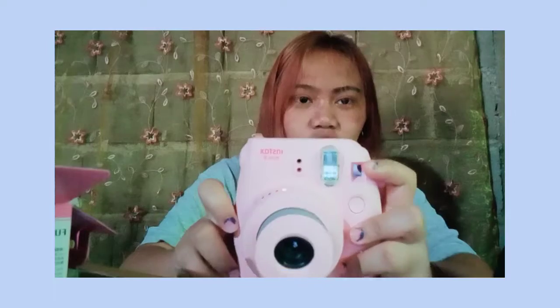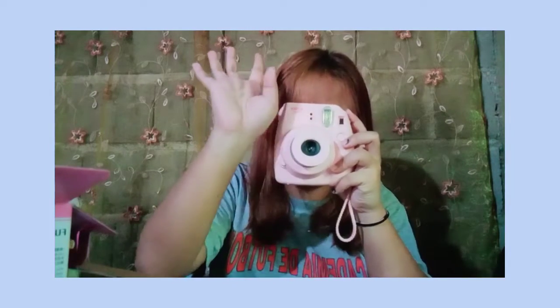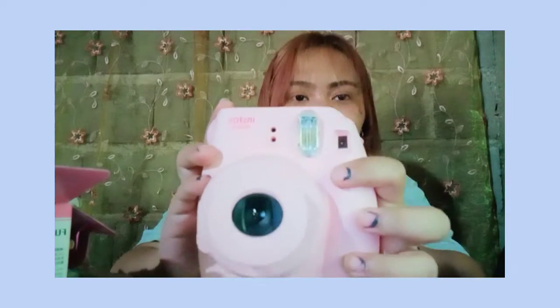Ito yung parang viewfinder - dito nakikita yung picture, yung things or yung ika-capture mo. I can see you guys here. And ito yung click button para maka-click mo yung camera - basta ito yung pang-click para lumabas yung picture.